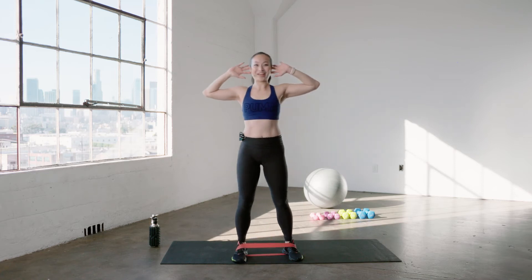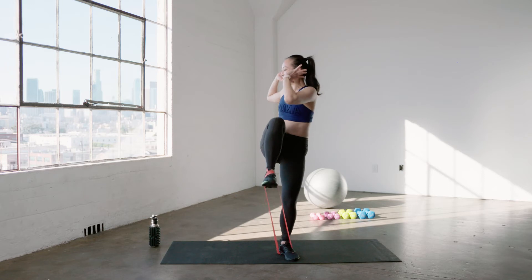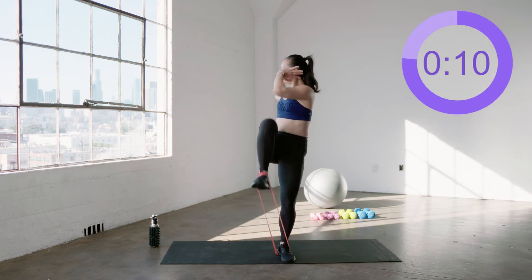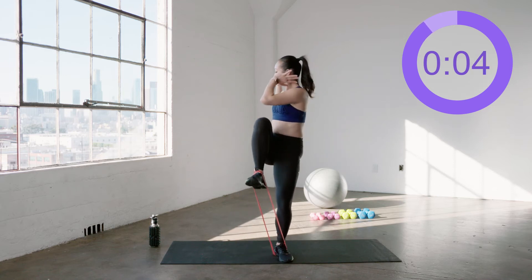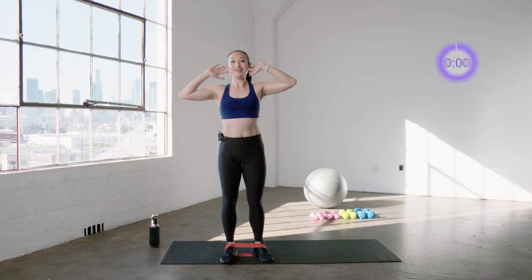Eight, seven — so much resistance — six, you can do it, pull it up, five, find that twist, four, we have three, last two, amazing, give me last one. And nice.